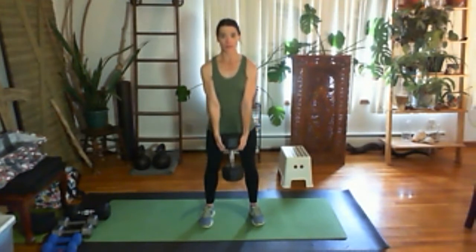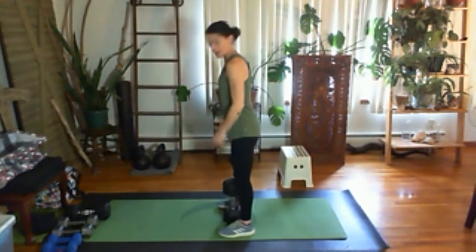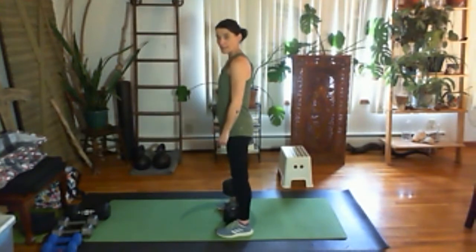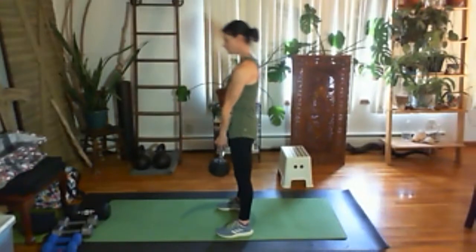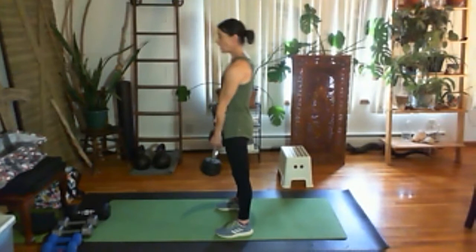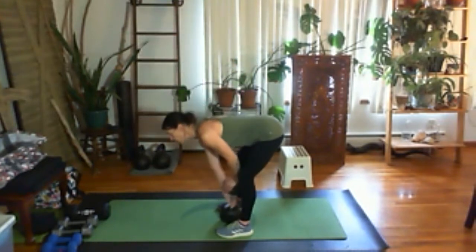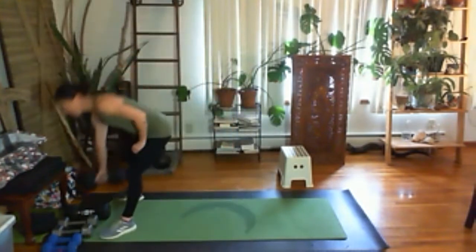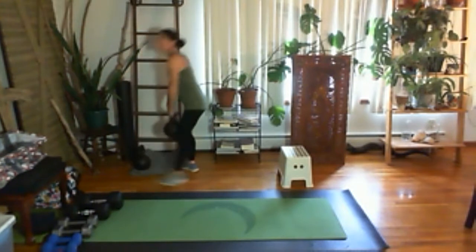From the side, notice my knees — I don't overbend them. Reach down, shoulders back, ribs in, little bend in the knee, not a big one. Stand up, down, up, just like that. You could have a dumbbell deadlift, or a heavier kettlebell deadlift — just depends on what you have available to you.